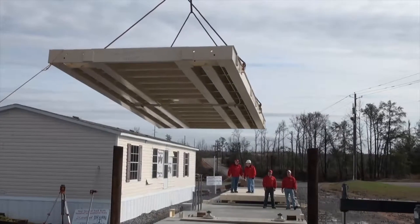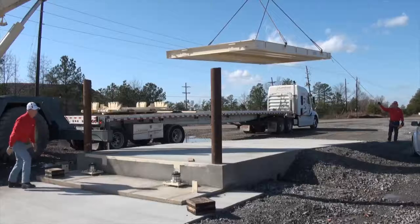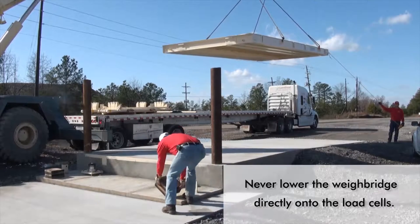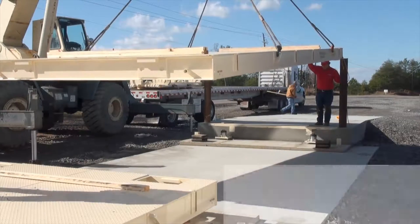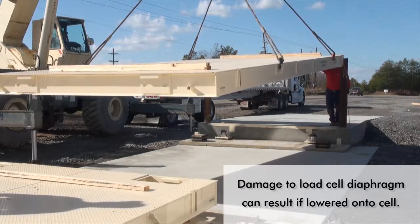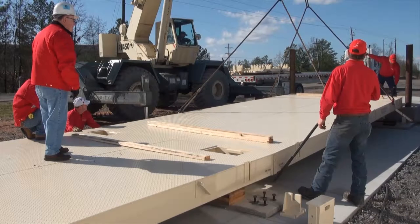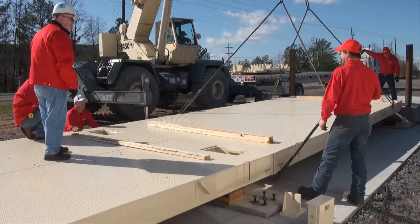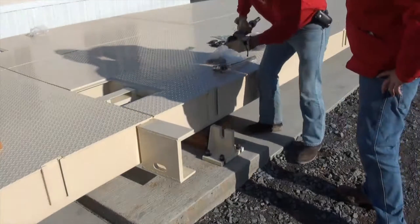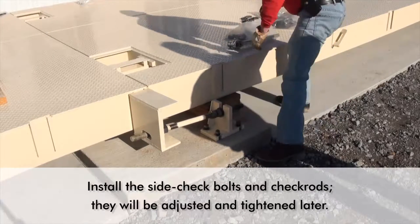Once the hydraulic tubes have been attached to the Guardian hydraulic load cells, the weigh bridge may be installed. Place blocks on the foundation to support the weigh bridge. Never lower the weigh bridge onto the load cells. Damage to the load cell diaphragms can result if the weigh bridge is lowered directly onto the load cells using a crane. Once the weigh bridge is in place and the crane removed, the weigh bridge can be jacked up and the blocks removed. The side check bolts and check rods may now be installed. Make sure not to tighten them at this stage since they will be adjusted later.